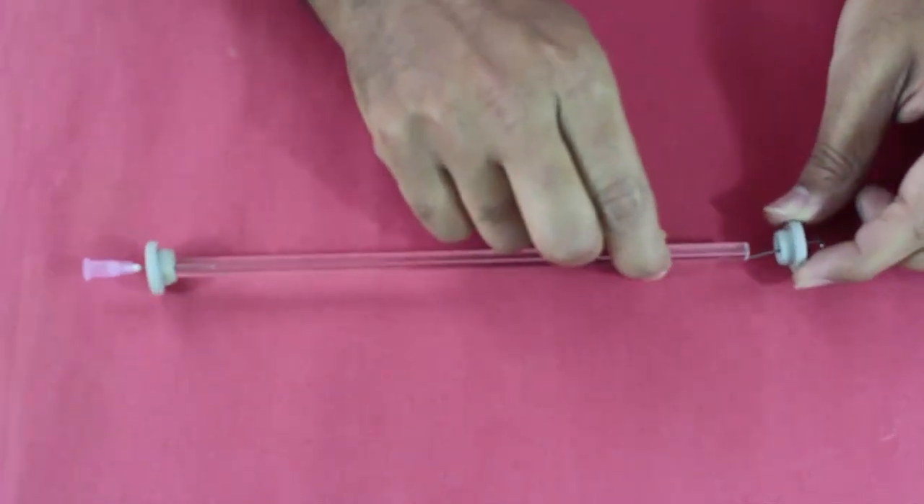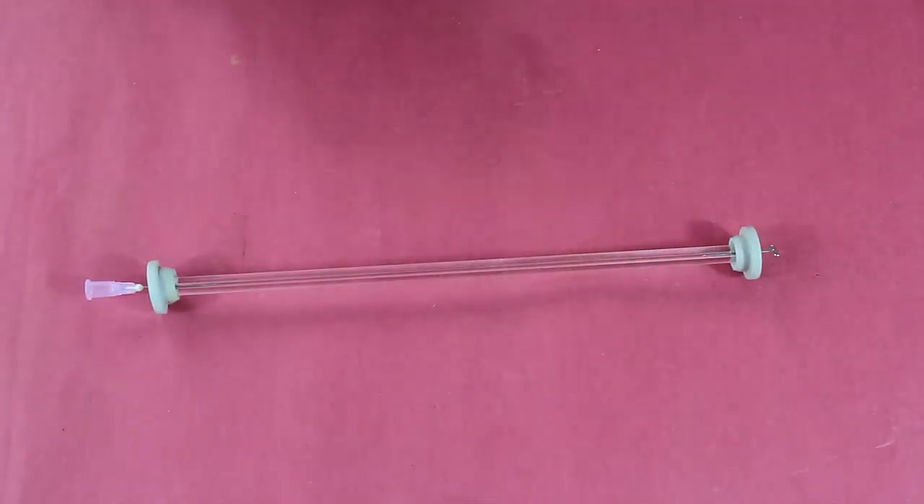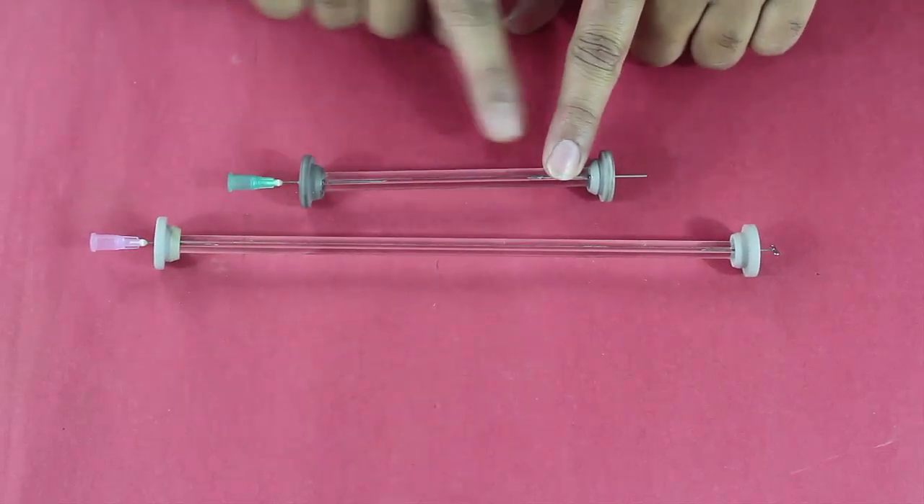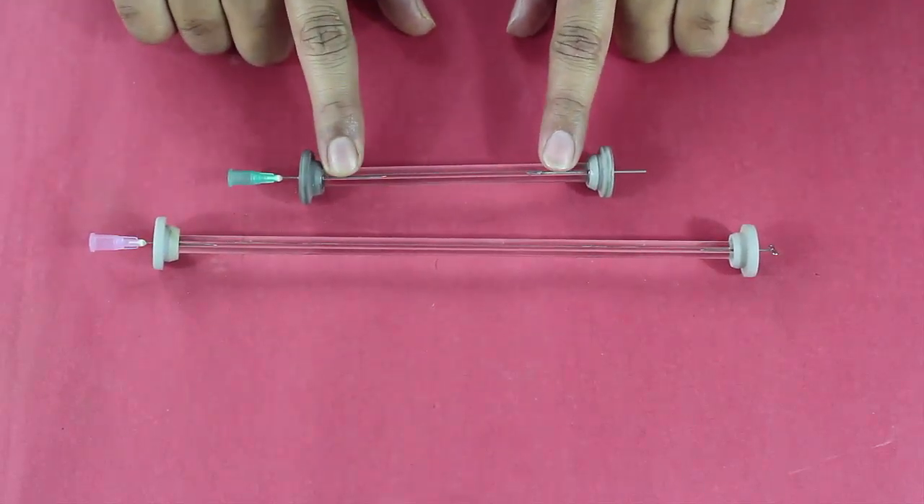Do the same on the other side. You will want to use a small length of the same capillary to make the tube assembly. The actual length between the electrodes should be something around 4 cm.